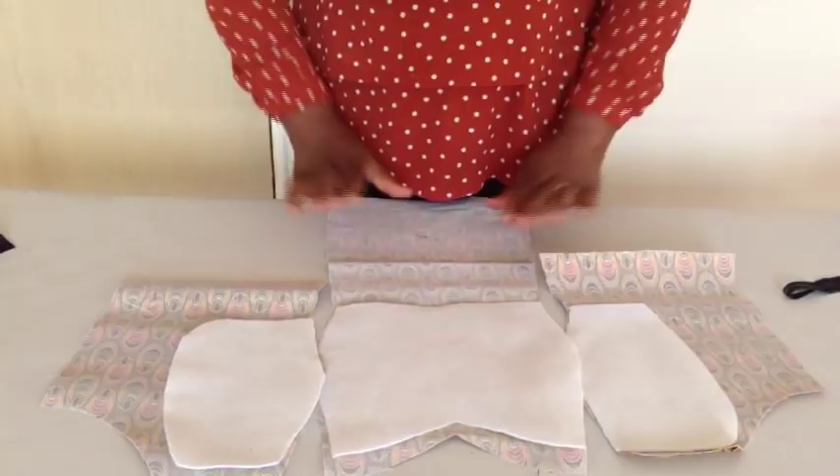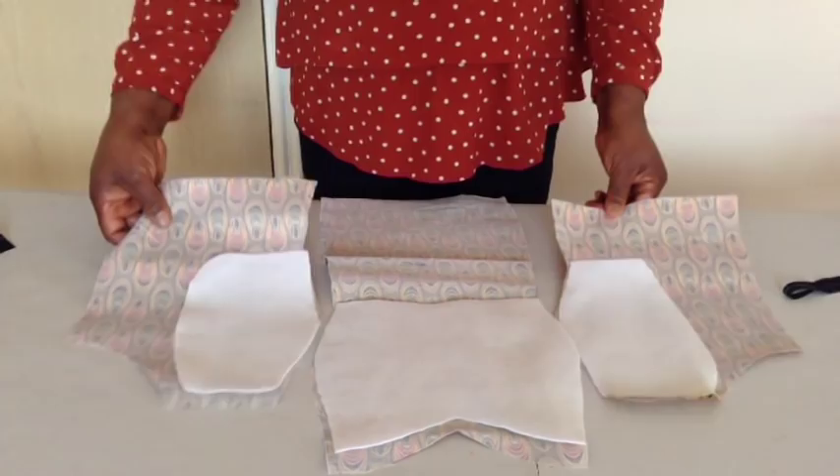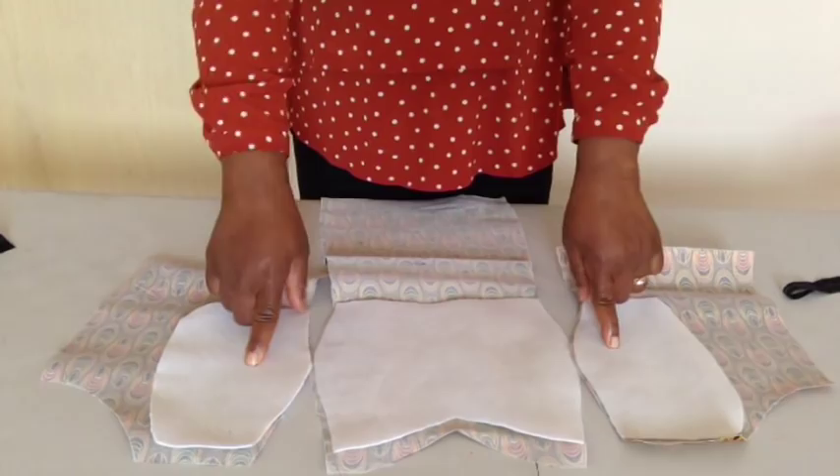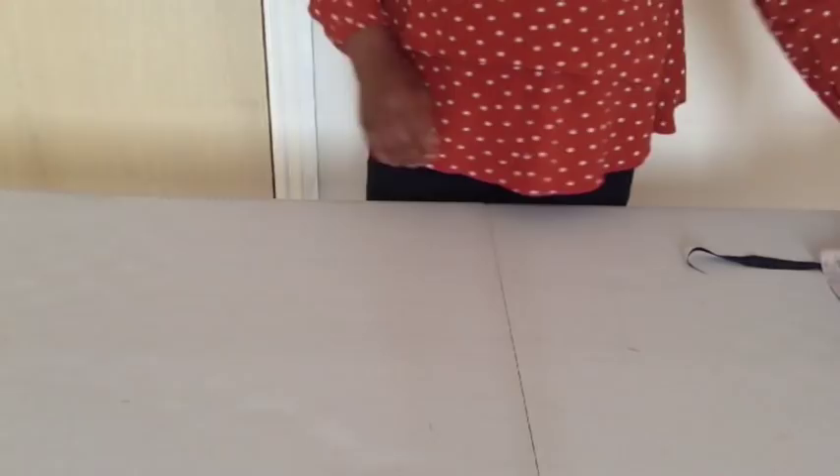So this is the front part of the main fabric. I iron the lightweight stay on the main fabric. This is the center front and this is the two side front. I cut all three out — I'll join the three together from the underbust. I'll also do the same to the lining. I'll join the threads together.